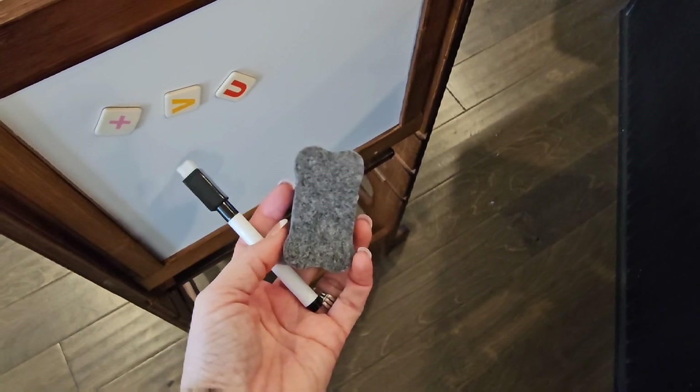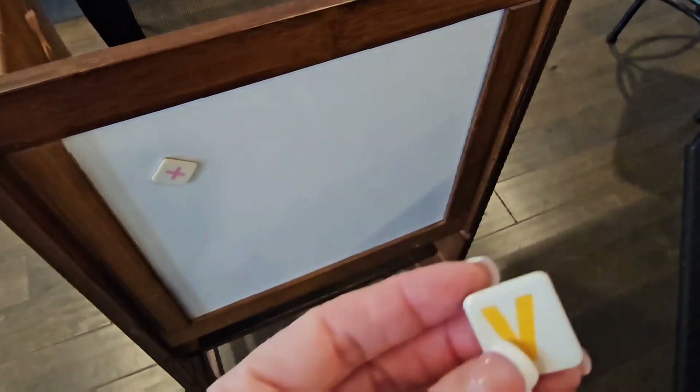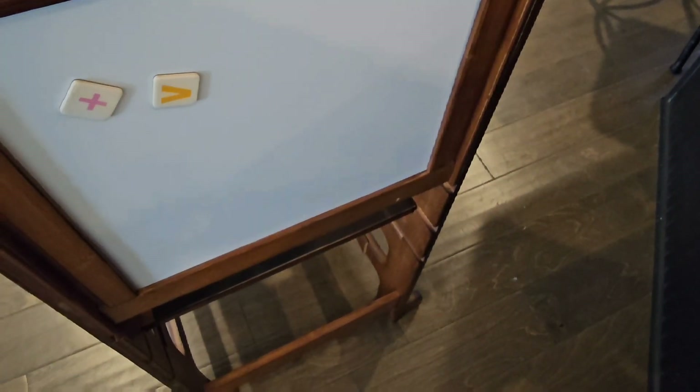She's still a little bit too young for these, so I kind of keep them put up in a bag for right now. But as you can see, they stick really nice. They are kind of small — about an inch long — so if you have little ones, you do need to watch them and be careful with them.